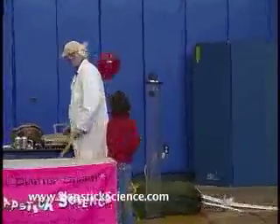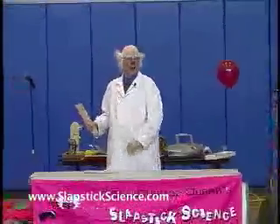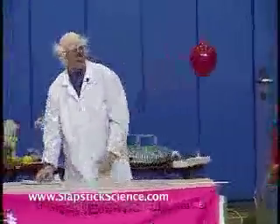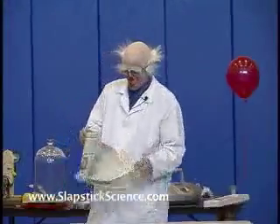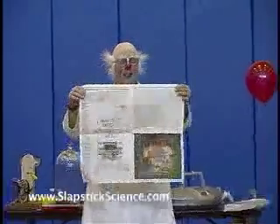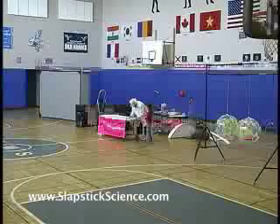But you know what? Air does have weight. As a matter of fact, air is pretty darn heavy — it weighs about 15 pounds per square inch. That's quite a lot. So I would like to do this again using one sheet of newspaper, but this time I'm not going to crumple it up. I'm going to just put it up on the edge of the table like this.